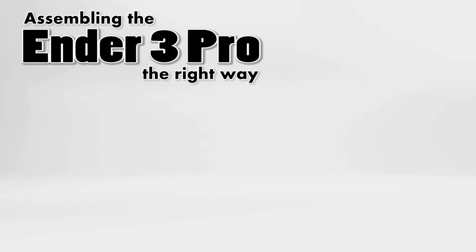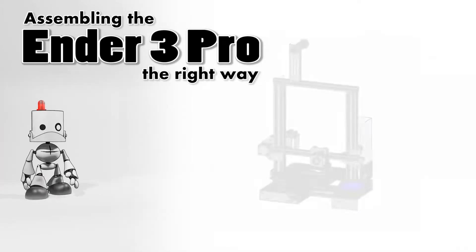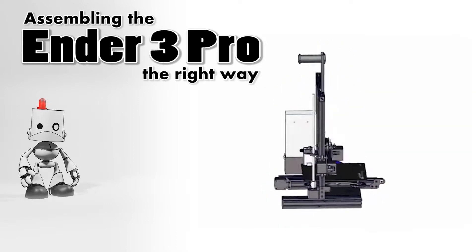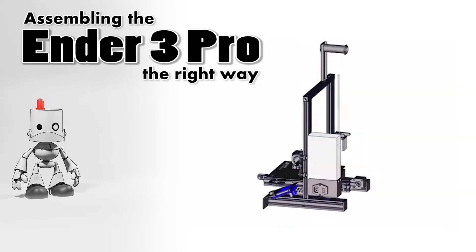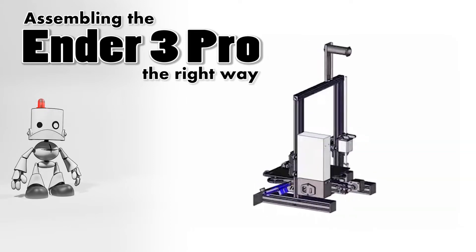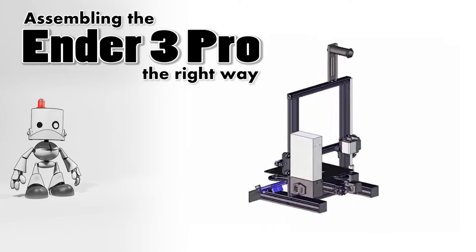Hi, welcome back to Maker Mindset. This is the third part in a series going over the process of building the Ender 3 Pro 3D printer. If you've never built a printer before, or if you recently built your printer and are having problems with it, then this video series is for you. So let's continue.